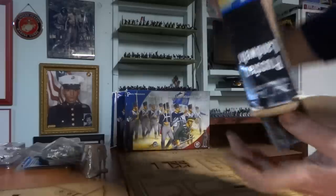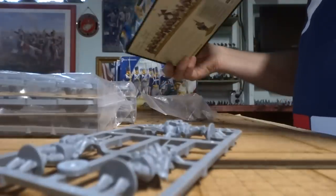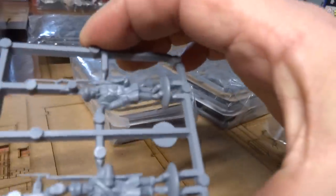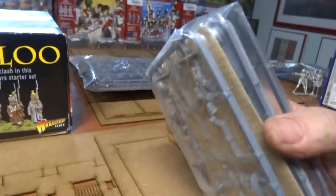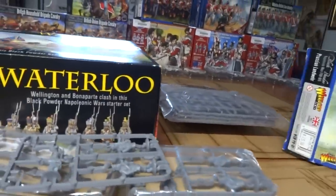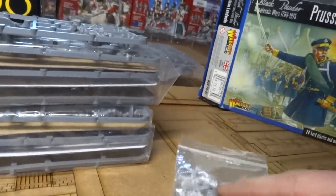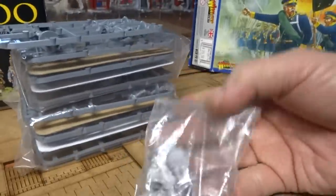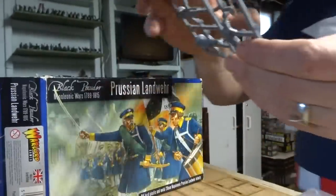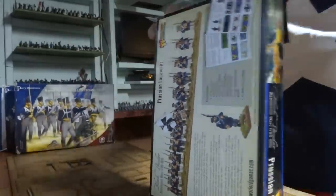We also have a box of Landwehr. Look at the way these are packed — these are Warlord Black Powder. These are very simple — this is Prussian Landwehr. One, two, three, four, five, six, seven sprues. It's not much — just 21 figures plus command, giving you 24 Landwehr in this box. Very simple to build. All you have to do is just put on those little swords, that's it.